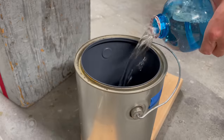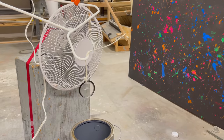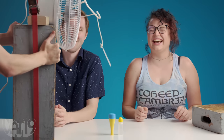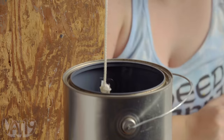We'll pour some solution into a paint can, and an oscillating fan will dip a ring for each time it rotates. It's working — just gotta dial it in. Now let's swap out the ring for a set of smaller ones. Let's fire it up. Wait, is it automatic? That's so genius!